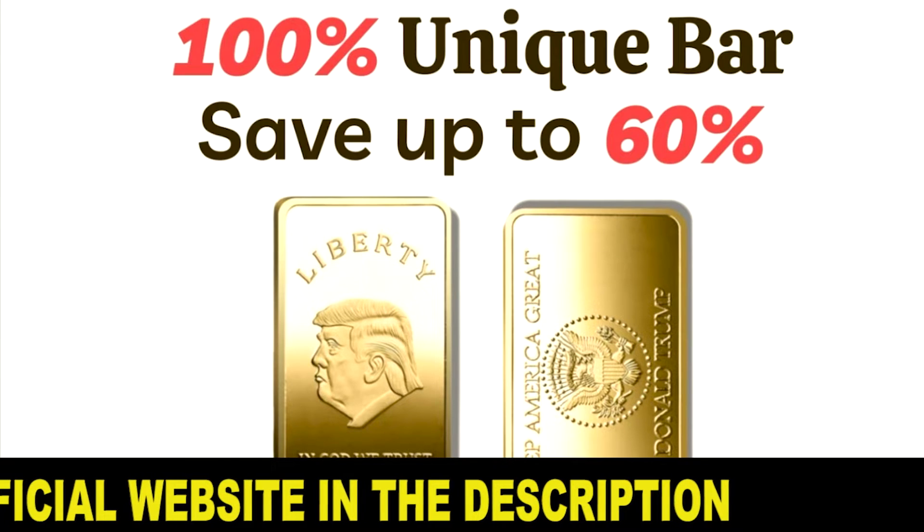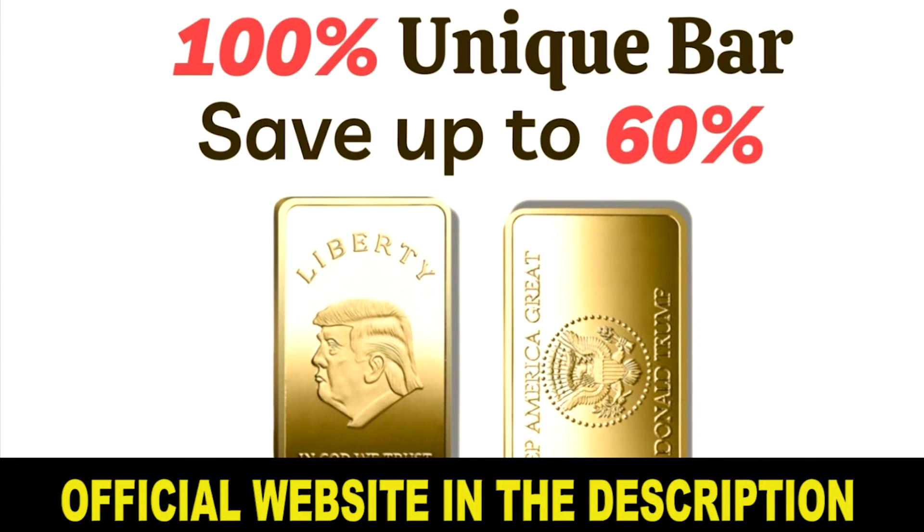The first warning I want to give you about Trump Bar is: be very careful about the website you're going to buy this product from, because today it's only sold on its official website. Due to the success of this product, many fake websites are selling their own Trump Bars and you can lose your money if you buy from one of them. I have left the link to the official website below in the description of this video.